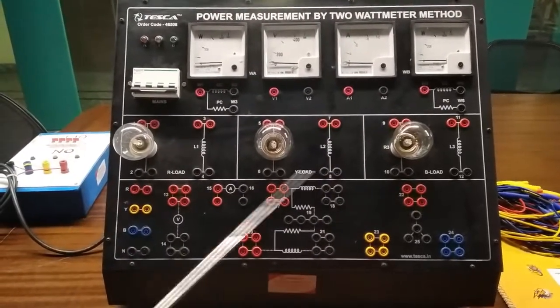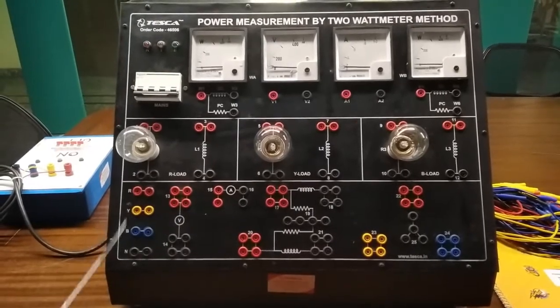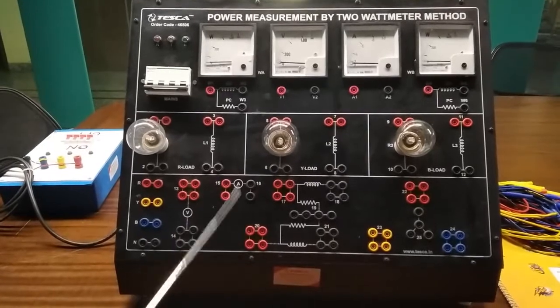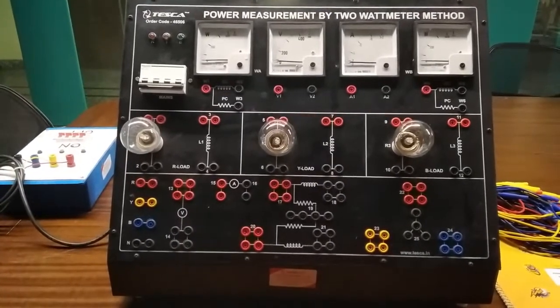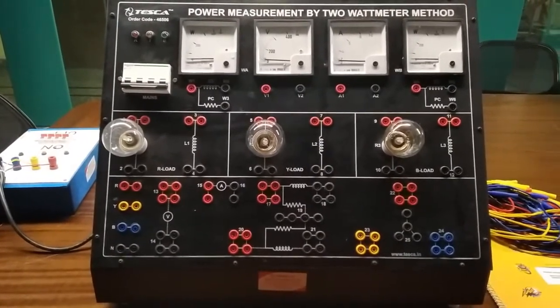This is the load section and this is the connection section. This is the power supply section, this is the watt meter section, this is the voltmeter and current meter section, and this is the neutral part. With this trainer kit, a user manual and patch cords are included.